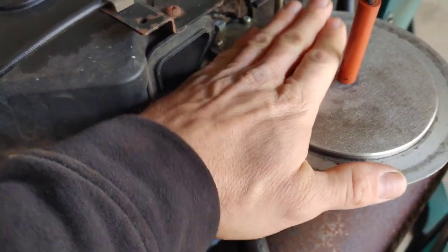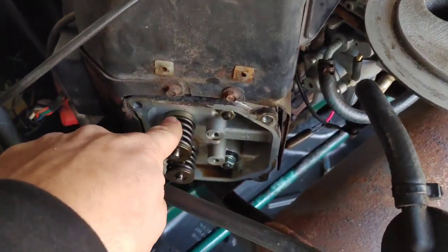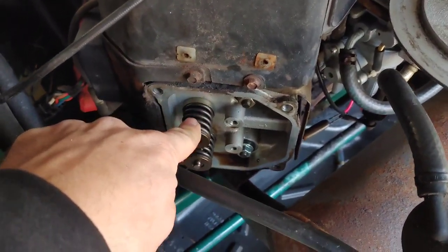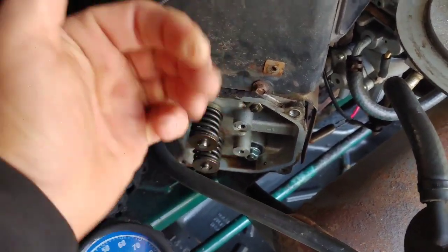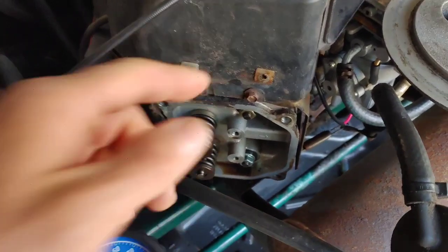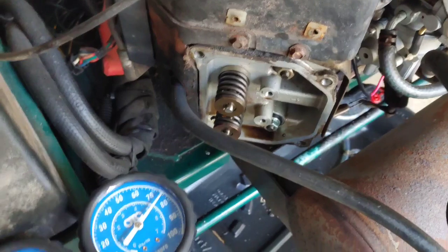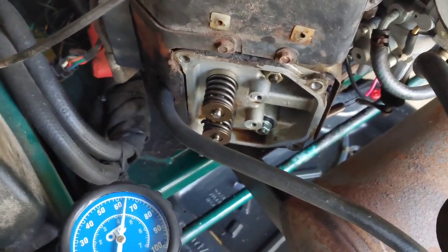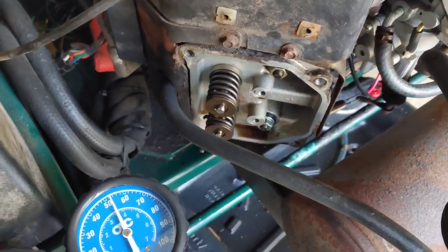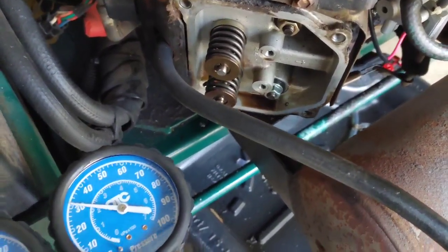Our cylinder has 10% leakage and it's coming through the carburetor. These valves are closed so I shouldn't be getting that much air coming back up. So when the engine was running, what's going on is my intake valve isn't seating - it's not sealing against the head correctly. Basically what I'm going to need to do is take that head off, and I could possibly lap the valves and get it to seat, but I went ahead and ordered new valves, new valve seals, and everything.